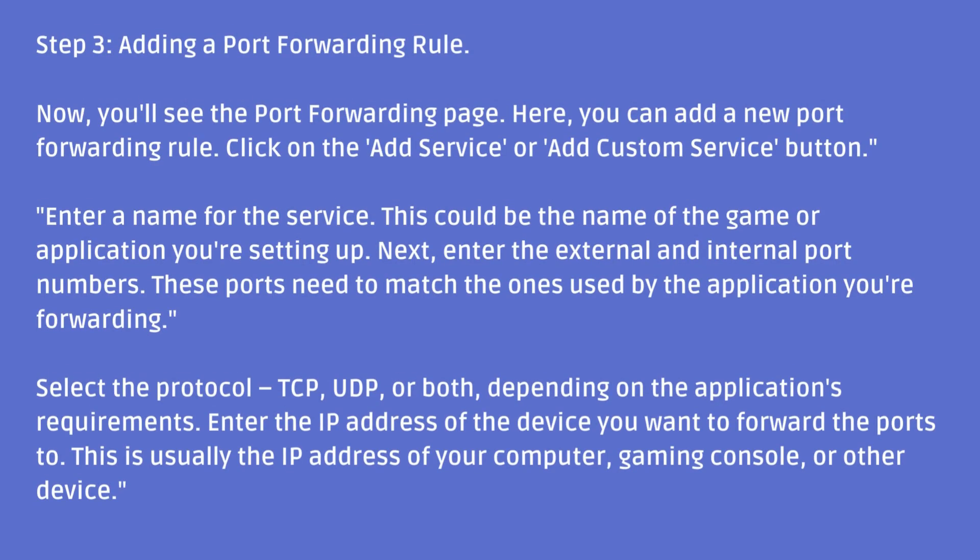Step 3: Adding a Port Forwarding Rule. You'll see the Port Forwarding page where you can add a new rule. Click on the Add Service or Add Custom Service button. Enter a name for the service — this could be the name of the game or application you're setting up. Next, enter the external and internal port numbers, which need to match the ones used by the application you're forwarding.